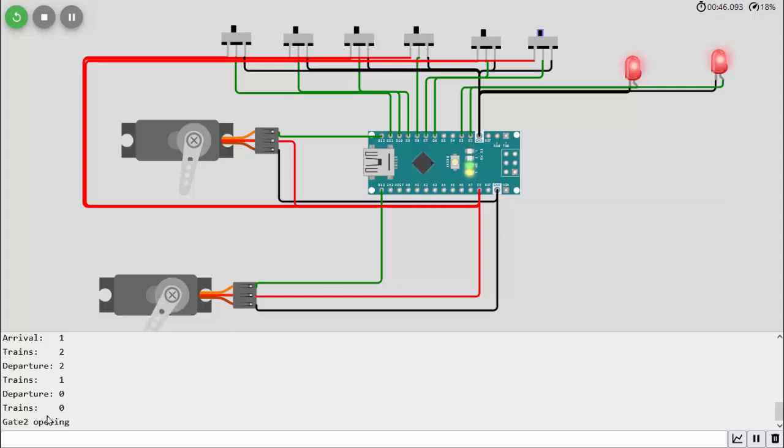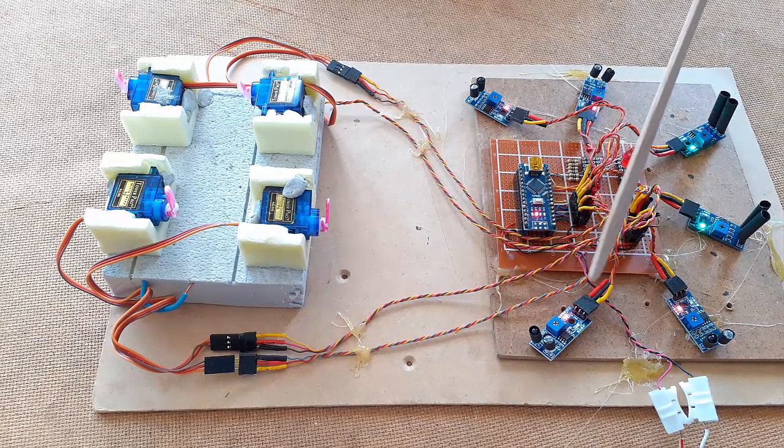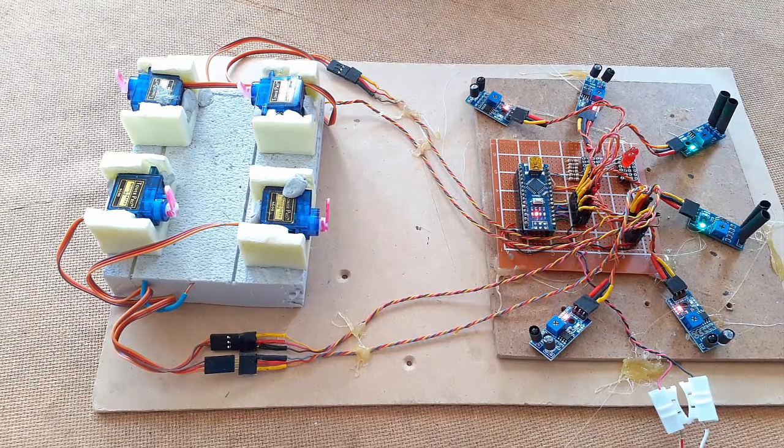Now let's show you what it looks like in real life in a mock-up. There are four servos here representing the entrance and exit gates crossing the track, and six sensors — two sensors per track, one on the entry and one on the exit. The gates will operate based on my wooden fork being placed over the top of the sensor, which simulates a train going in. I'll change the view so you can see the gates operate — it's exactly the same as it worked in the simulator.